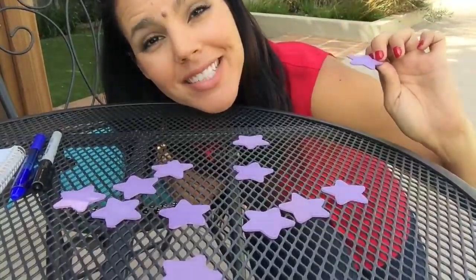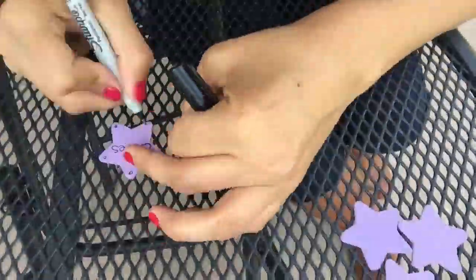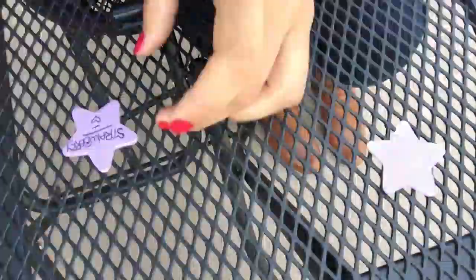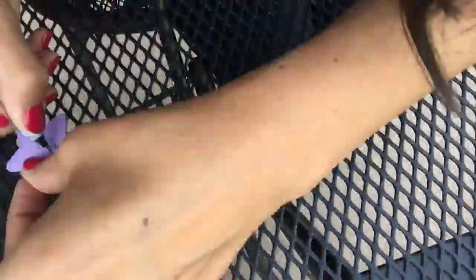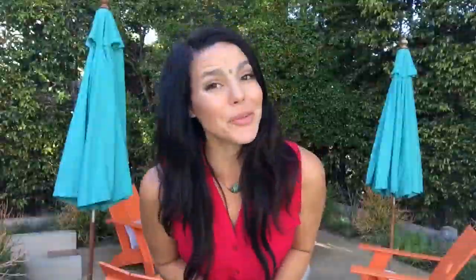Now we're gonna decorate our little stars. We're just gonna connect the top with the base. Are you ready? Here is the finished product.